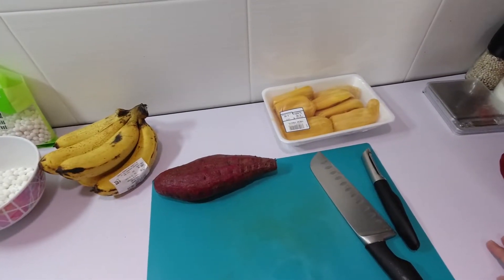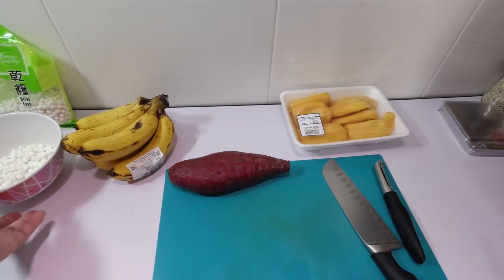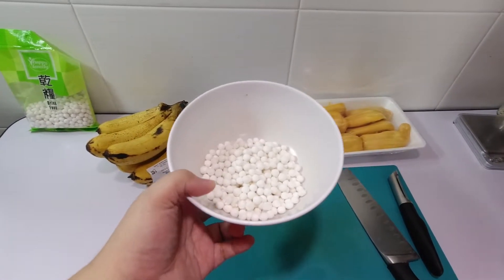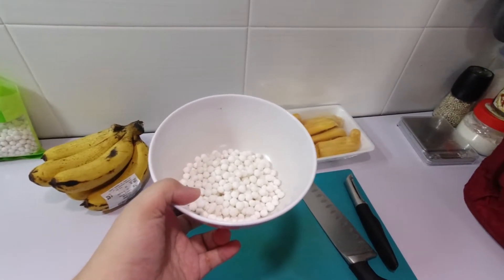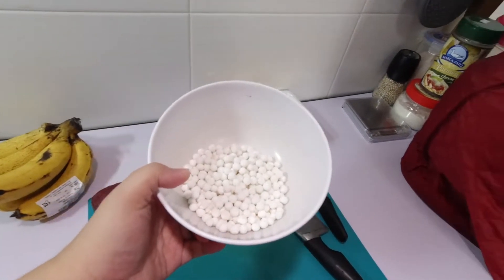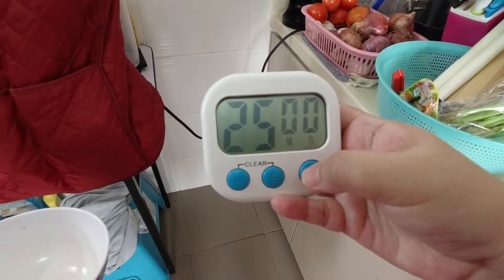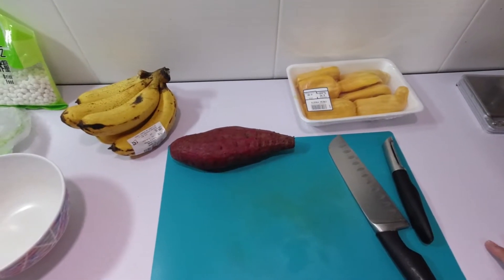For this recipe, I will be adding sago or tapioca pearls. So let's cook and prepare the sago. You will need sago or tapioca pearls and 2 cups of water. Boil the water and then add in the tapioca pearls. Let it boil for 25 to 35 minutes.